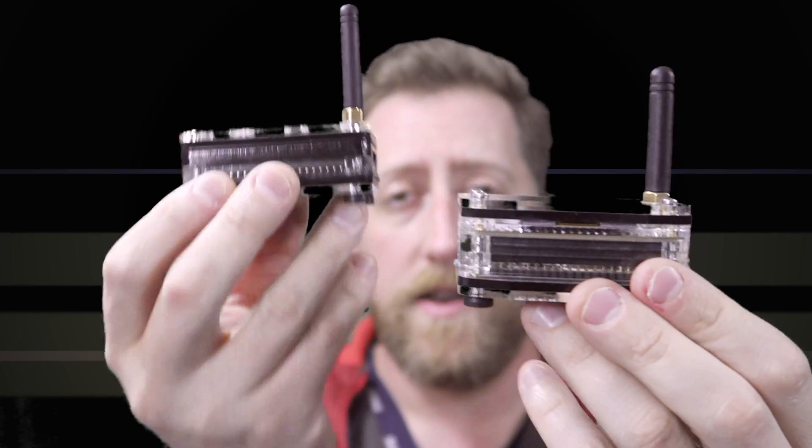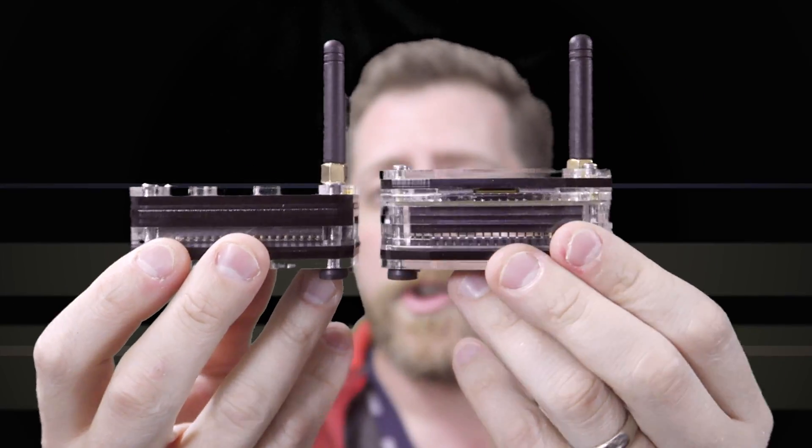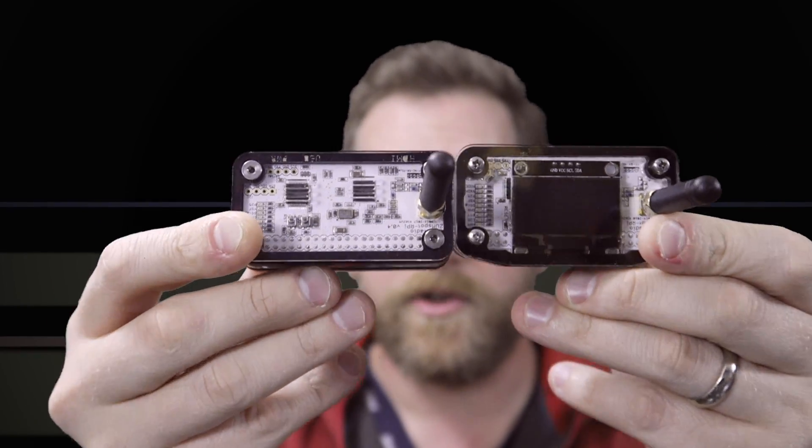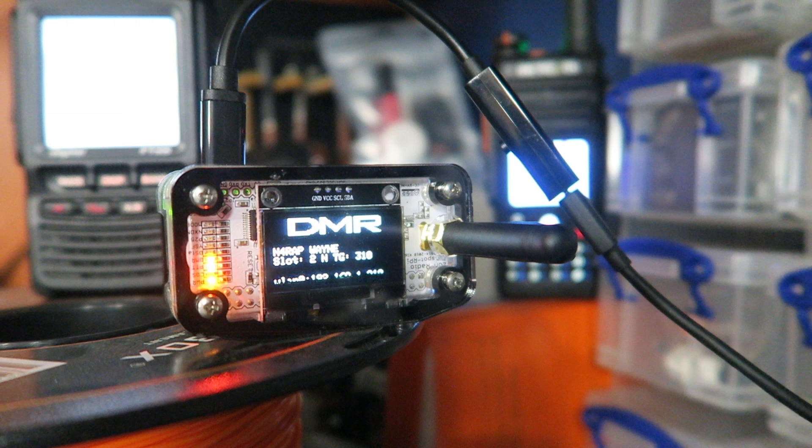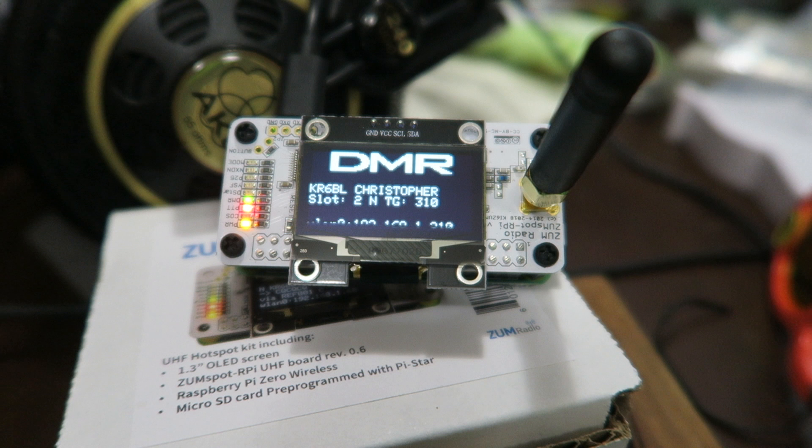Here are the two ZoomSpots side by side — the non-screen and the new screen model. The new screen model is a bit taller and fatter to accommodate the screen. Both ZoomSpots feature LED lights that cycle based on what mode they're receiving or monitoring. The advantage of the screen is you get a text readout of the mode you're on and who may be talking at that moment — call sign, name, etc. — like you'd normally see on your radio. You can see it right on the ZoomSpot without having to check your radio or the PiStar desktop.